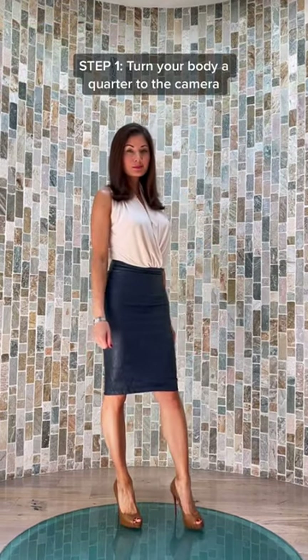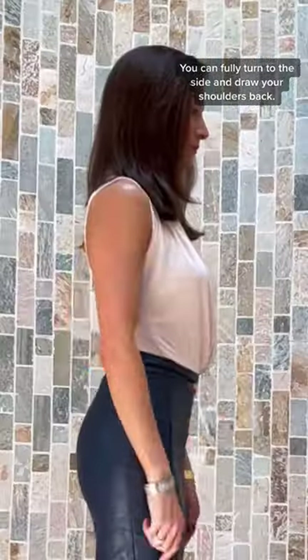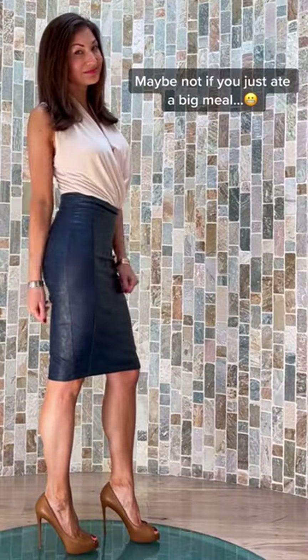Steps to look like a weather girl. Step 1: turn your body a quarter to the camera. Shift your weight on one hip to look slimmer on TV. You can fully turn to the side and draw your shoulders back — maybe not if you just ate a big meal.